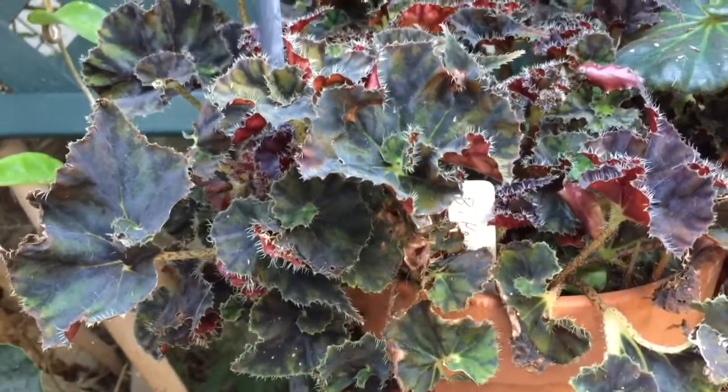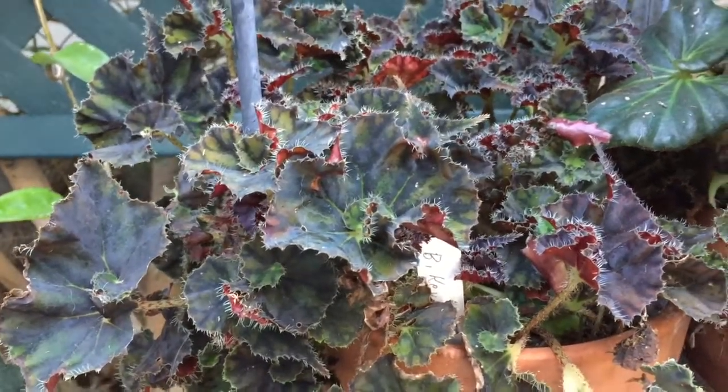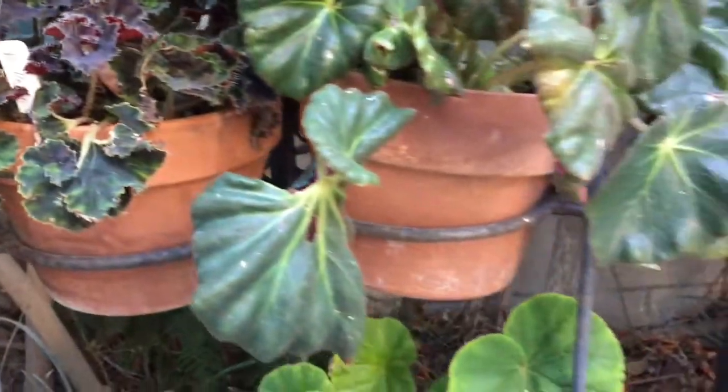This plant is Kevin White Cotton. I think it's from Steve's Leaves. Small leaves, but very interesting — it gets a light pink flower.